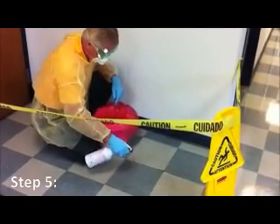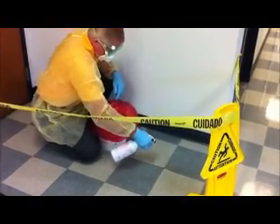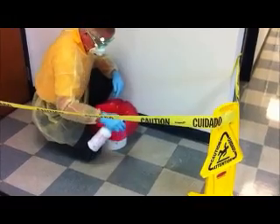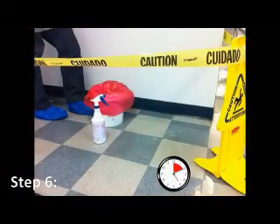Step 5. Liberally spray the affected area with the Envirox TB ready-to-use disinfectant, using the trigger spray head provided in the kit. Allow the Envirox TB disinfectant to sit for 10 minutes for proper disinfecting.